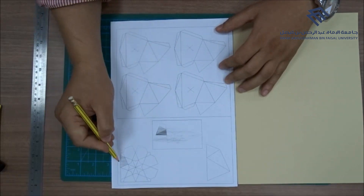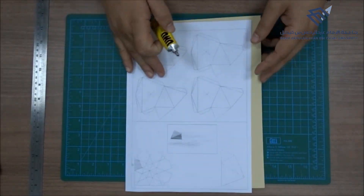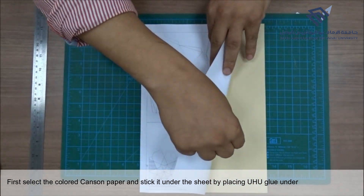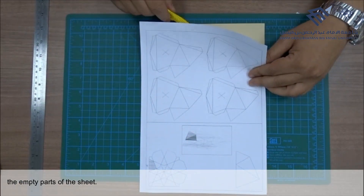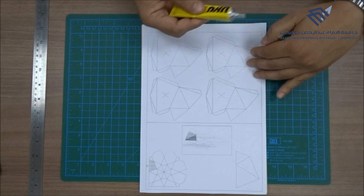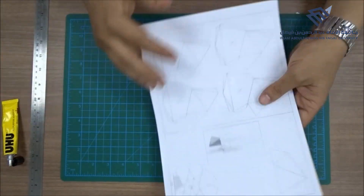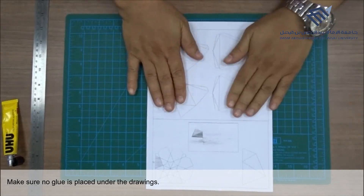Shape number 4. First, select the colored canzone paper and stick it under the sheet by placing Uhu glue under the empty parts of the sheet. Make sure no glue is placed under the drawings.